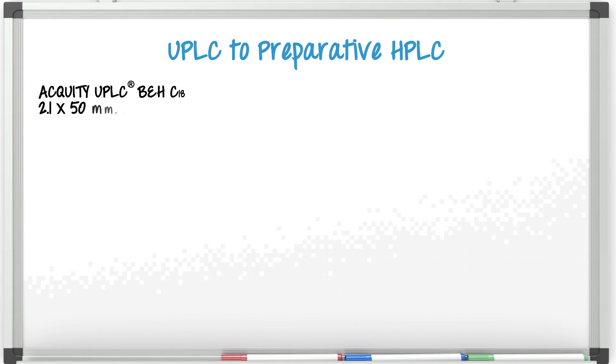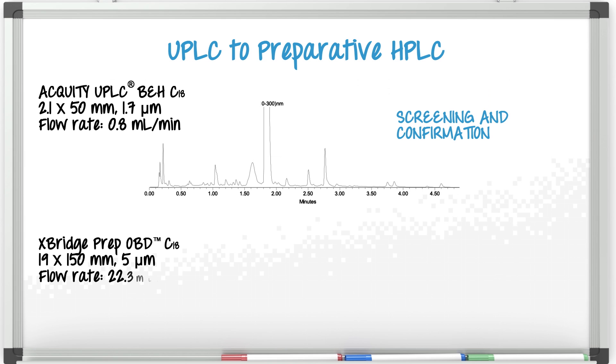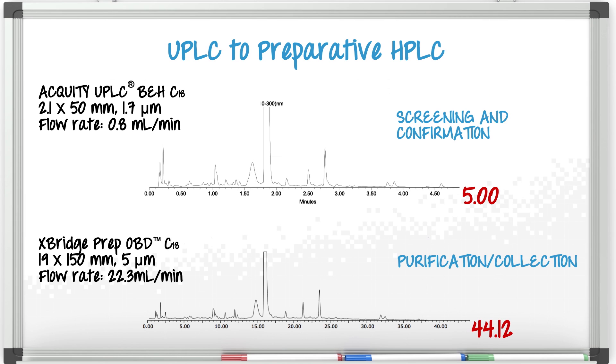In this example we have scaled up the Acquity BEH C18 1.7 micron column to an X-Bridge C18 5 micron prep column. The resolution between peaks can be maintained by selecting analytical and prep columns with the same L over DP — that's length divided by particle size — and maintaining the same optimal linear velocities of the 1.7 and 5 micron columns.